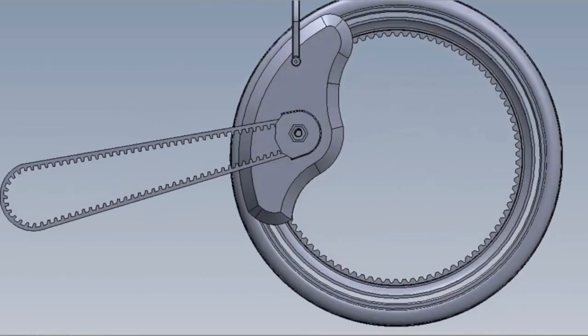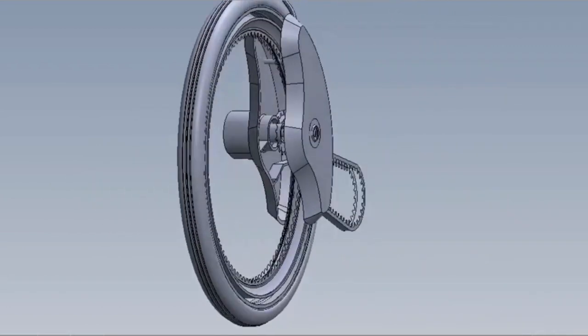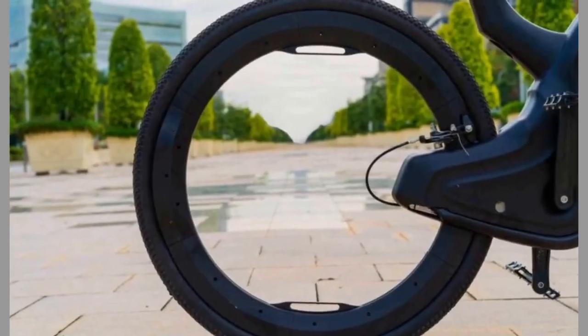Hello there, welcome. Today we have brought to you information on the features and advantages of hubless bikes. So watch the video until the end to never miss any of the information and see what to expect from a hubless bike.